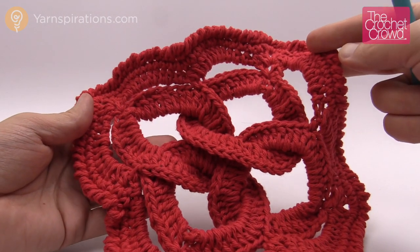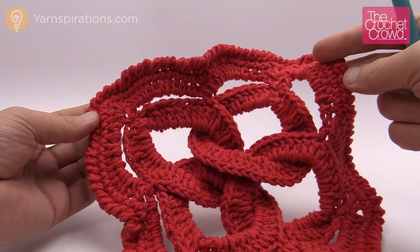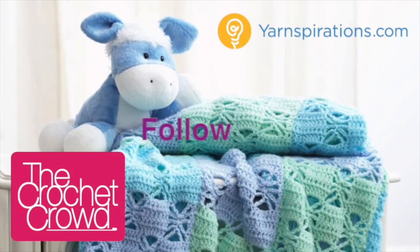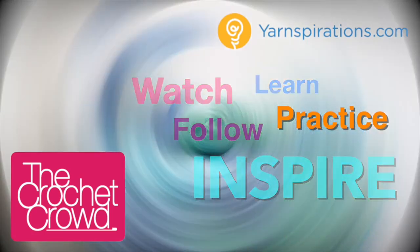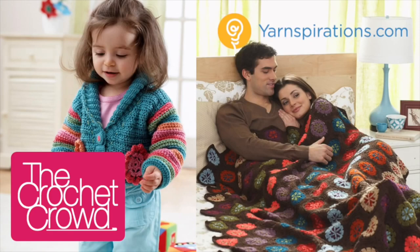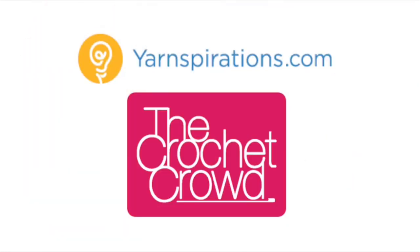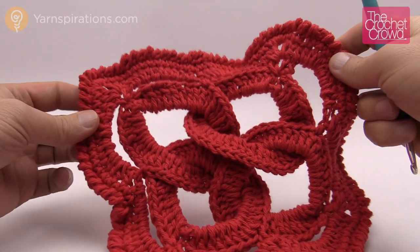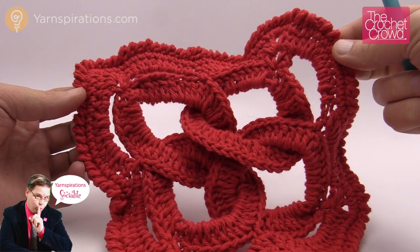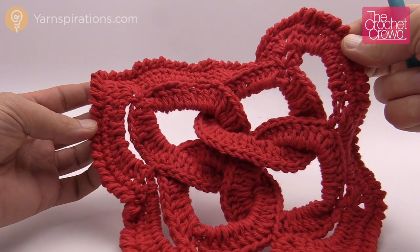In today's tutorial let's learn how to do a Celtic knot square. You can use this concept for either dishcloths, or if you don't do the final round you can also use the same concept to do squares if you want to use these in an afghan. Welcome back to The Crochet Crowd as well as Yarnspirations.com. I'm your host Mikey. Today we're going to learn how to do a Celtic knot dishcloth, but again you can use this for a square — if you'd like to do an afghan you just don't do the final round because the final round makes it almost impossible to join to a neighbor.